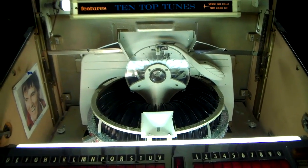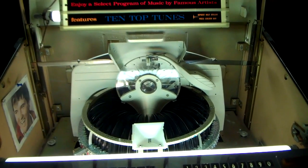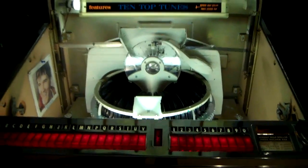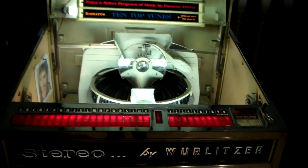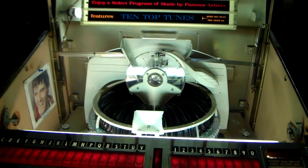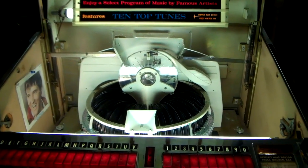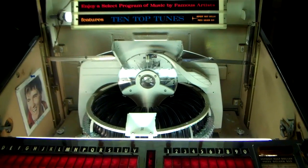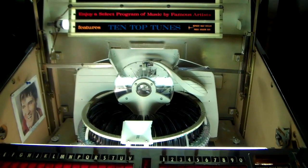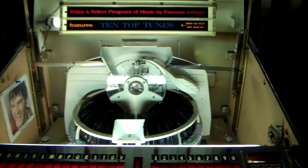This is the 1964 Wurlitzer — this one does have the tube-type amplifier. It's the last year that Wurlitzer made a jukebox with a tube-type amplifier, which gives it a very rich and deep tone that you don't get out of the solid state units. It's a really neat unit — thanks for watching, and we'll talk to you later, bye for now.